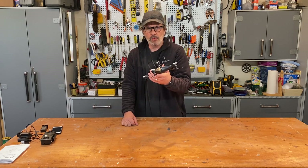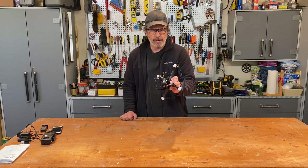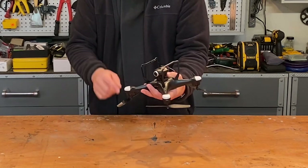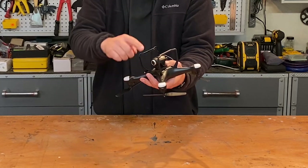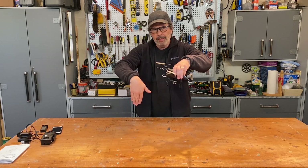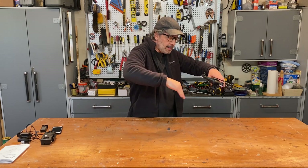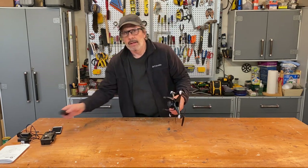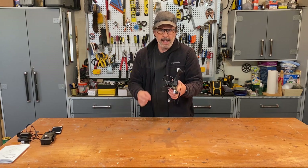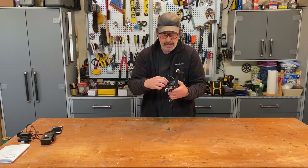The drone was fully assembled out of the box. Follow the manual instructions if you need to assemble propellers, landing gear, or attach the camera. The components include four propellers on four brushed motors, four corner lights that turn different colors, landing gear on the bottom — a replaceable part — and a camera on a one-axis gimbal that moves from zero degrees horizontal to 75 degrees, almost straight down. The battery compartment is in the back; put the side marked 'up' facing up and snap it in. The micro SD card slot is also in the back — press in to insert, press again to eject.